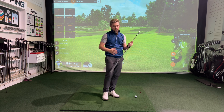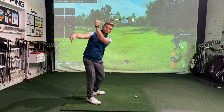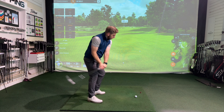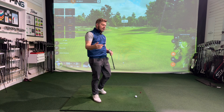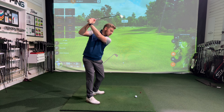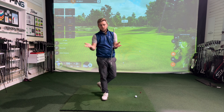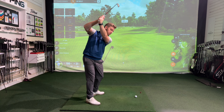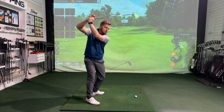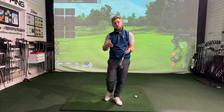The second problem I would tend to see from someone being too far across the line: as the club is pointed more in that direction, it is common that the handle will trace back down in the direction it points, sometimes causing the player to come too far from the inside and struggle with path and strike. We tend to see this more from the better golfer — the skilled player figures out a way to come back down from the inside, but that can sometimes make things too shallow. So there are two opposite ends of the spectrum: the player who swings short and across the line and the club works down to vertical, and the skilled player who swings across the line but gets the club back down from the inside.